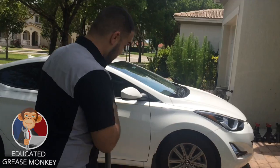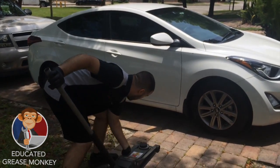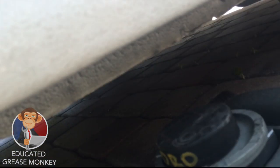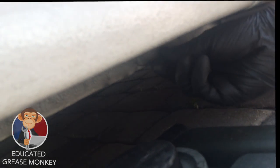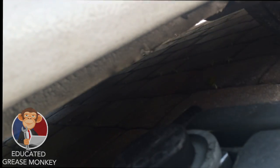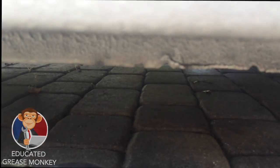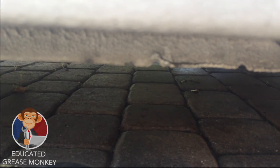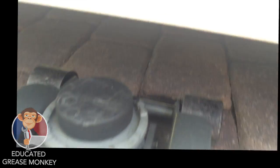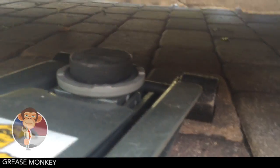Step one: pick the wheel you're going to work on first and go under the car. If you notice under the car, you have this nice rigid lip. That's where you're going to want to jack the car up. This lip has two little indentations — those indentations are there to tell you that you need to use that point as the lift point, such as when you get a flat tire.